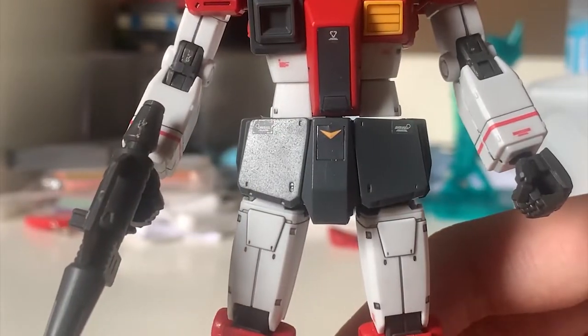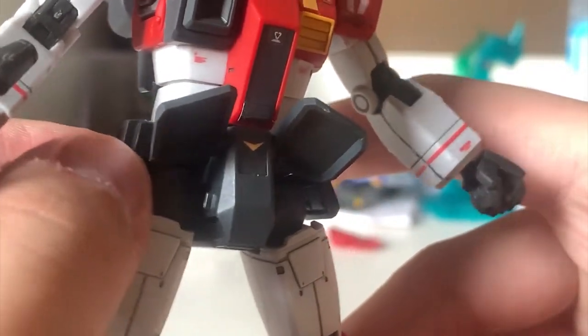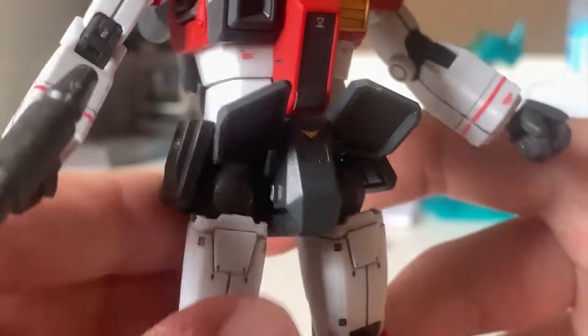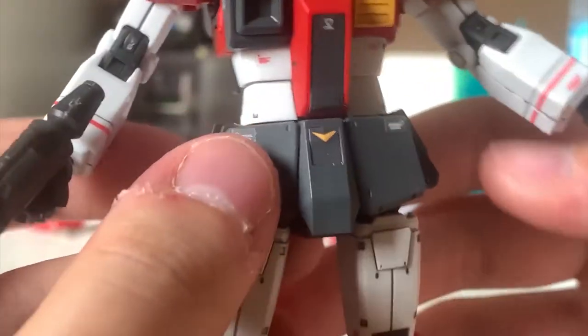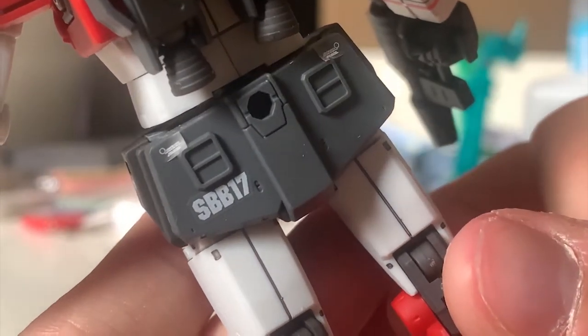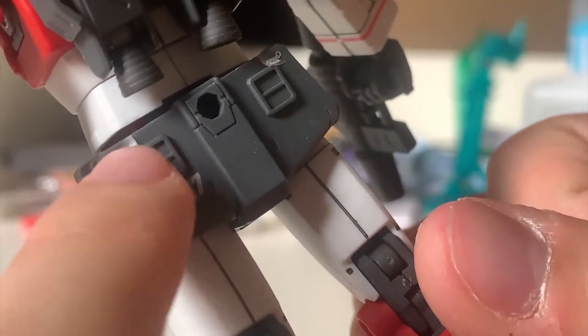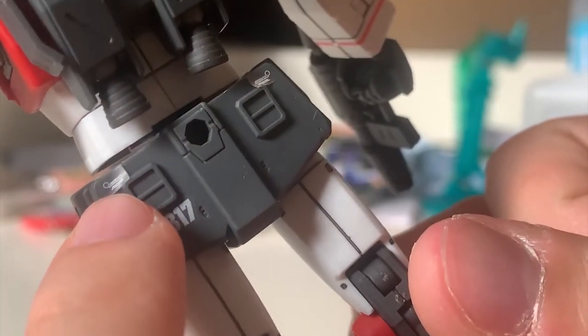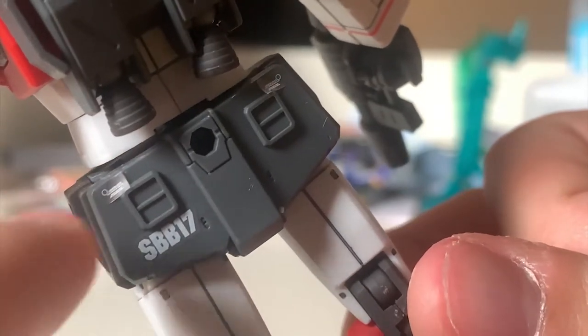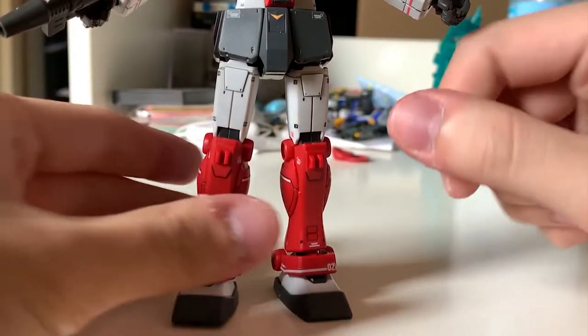Let's take a look at the waist. The front of the waist has a sticker that doesn't really stick well because it's hard to push down, but it works normally. All the waist parts can be moved, but the side skirts have a polycap — they're technically movable but not really movable. Turning to the back, there are some decals there, but I have a complaint — Bandai designed this sticker without realizing that this part right here doesn't allow the sticker to go in, causing the sticker to flip up, which looks kind of ugly.